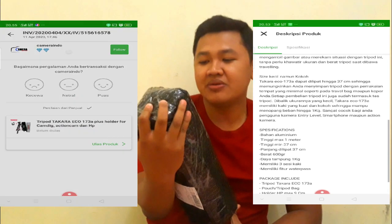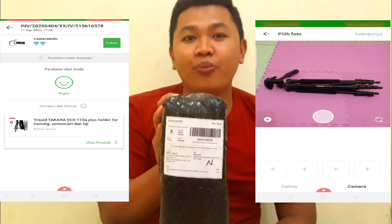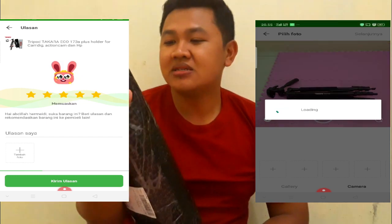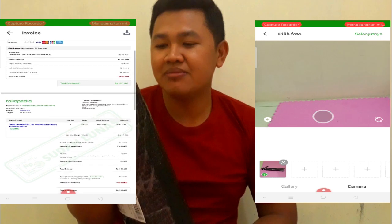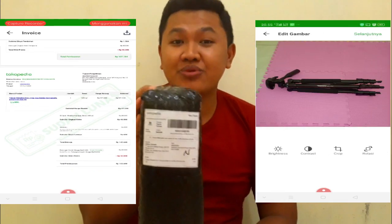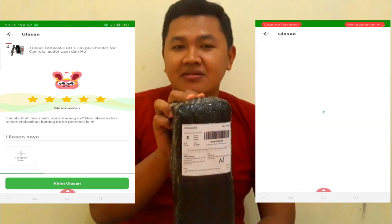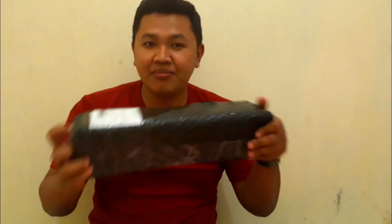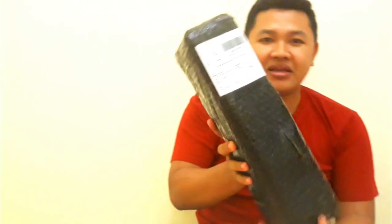Ini saya beli kemarin dari Kamera Indo, yaitu dari Jakarta Barat melalui Tokopedia. Pada saat itu Tokopedia memberikan gratis ongkir hingga potongan sebesar Rp48.000, sehingga ongkirnya hanya sebesar Rp8.000. Yang akan saya ulas juga produk ini di Tokopedia. Oke, kali ini kita akan unboxing dulu tripod yang sebelumnya kita beli.